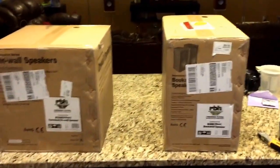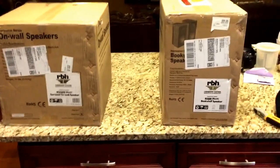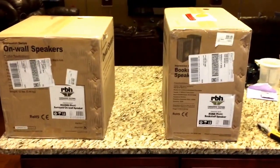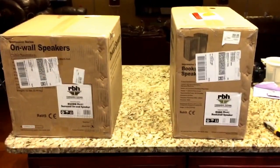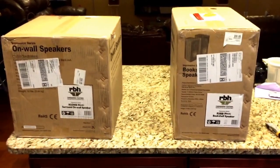Just got them in today. Pretty excited about doing some testing. You get a 30-day trial with them. That's the reason I ordered one of each because I didn't know which one I was really gonna like. I've never ran bipoles — I've always ran monopole bookshelf speakers for the surrounds — but decided to try both.